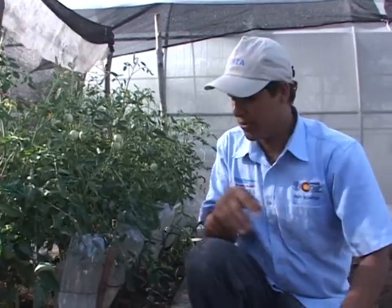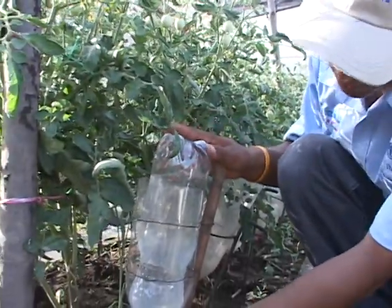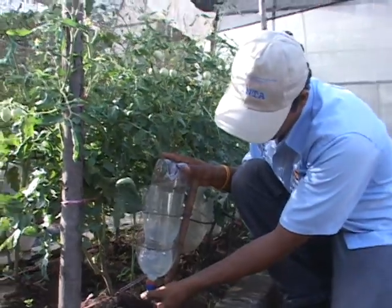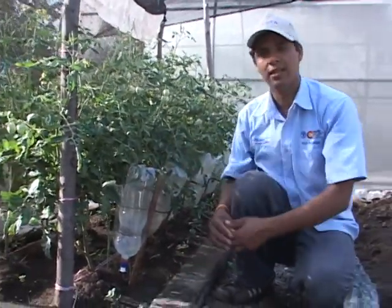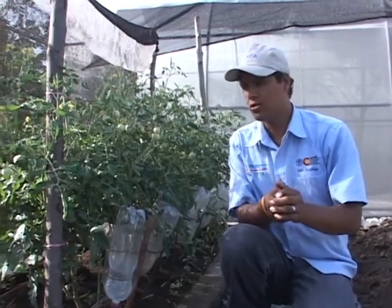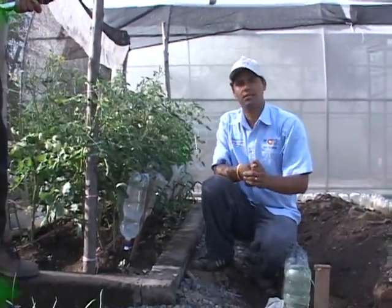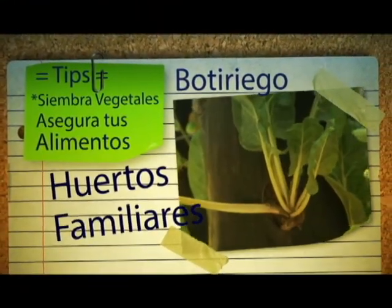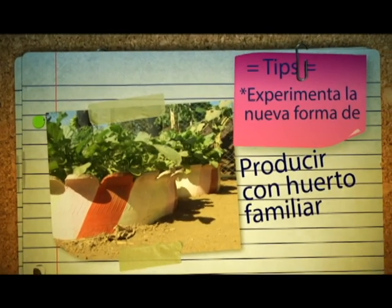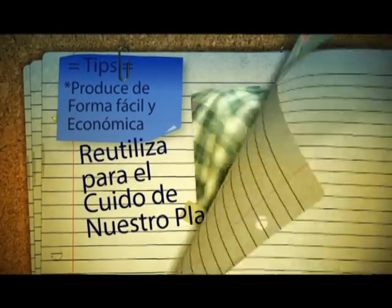Ya tenemos listo nuestro botirriego. Procedemos a tapar esta parte para que no entren insectos o polvo, y regulamos nuestra gotita en el gotero. Estas deben ser de 80 a 100 gotitas por minuto para que pueda regar de manera eficiente nuestra plantita. Algo muy importante es que ubicamos nuestro sistema de riego solo una vez durante el día: o en la mañana o por la tarde. Ya tenemos listo nuestro sistema de riego por goteo botirriego. Ahora solo falta que ustedes intenten en sus casas. Gracias por ver el video.